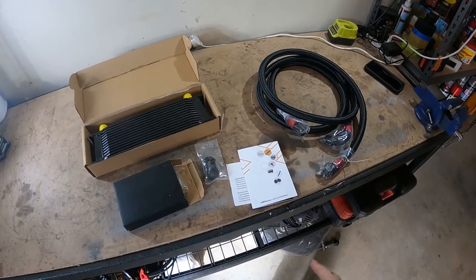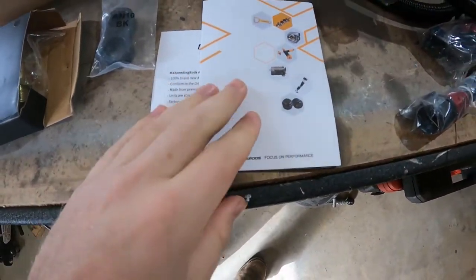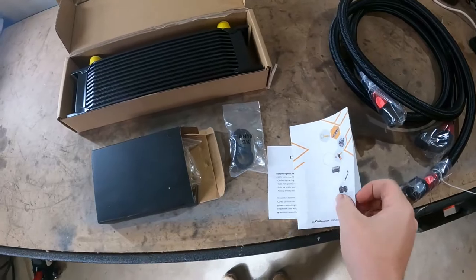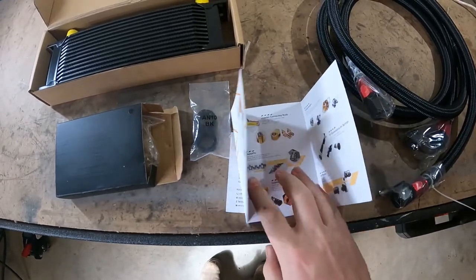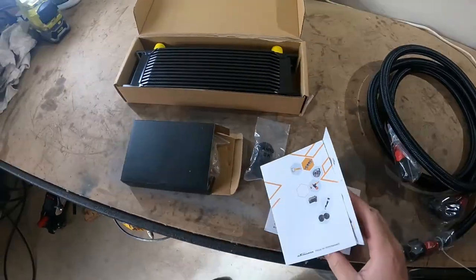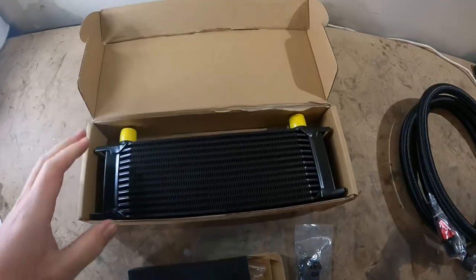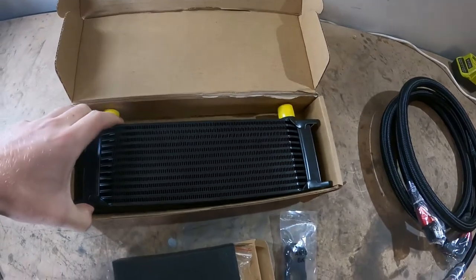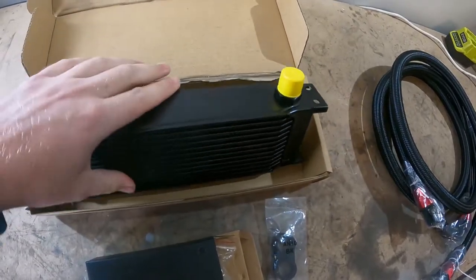I've got a few more mods to install today. This is an oil cooler kit I got from Max Beating Rods. I've seen other people buy coilovers from them, but they also make rods, cranks, and turbos. Their quality is slowly improving but it's mostly China stuff. I got this smallish oil cooler — about the width of your hands — and it's quite thick, plenty for the little Civic.